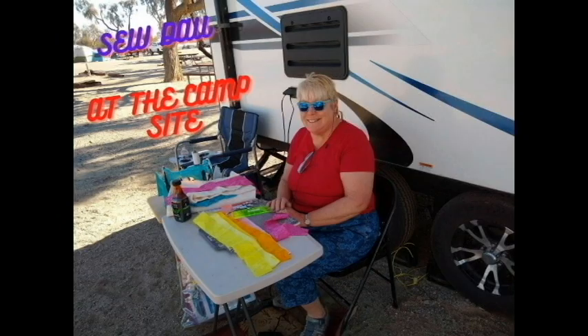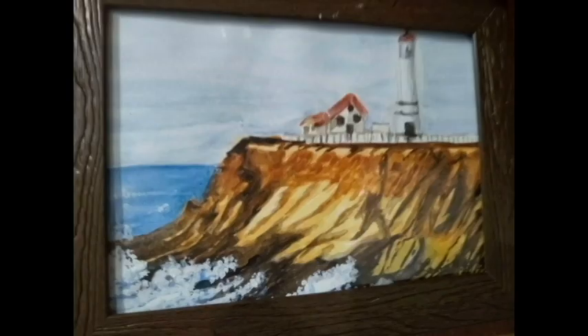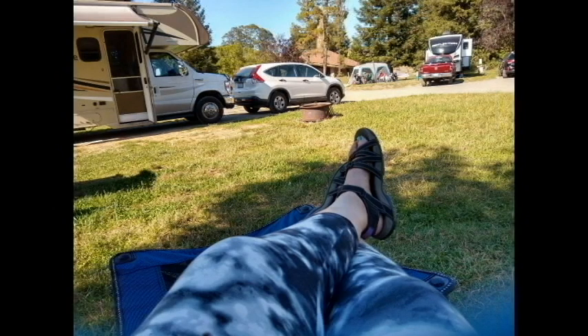I enjoy doing sewing crafts and making quilts. I also go to retreats and quilt shows. I also like to paint, and sometimes I show these on my videos. I'm a Harvest Host and Boondocker Welcome member. Come along and watch our adventures and see where we go.